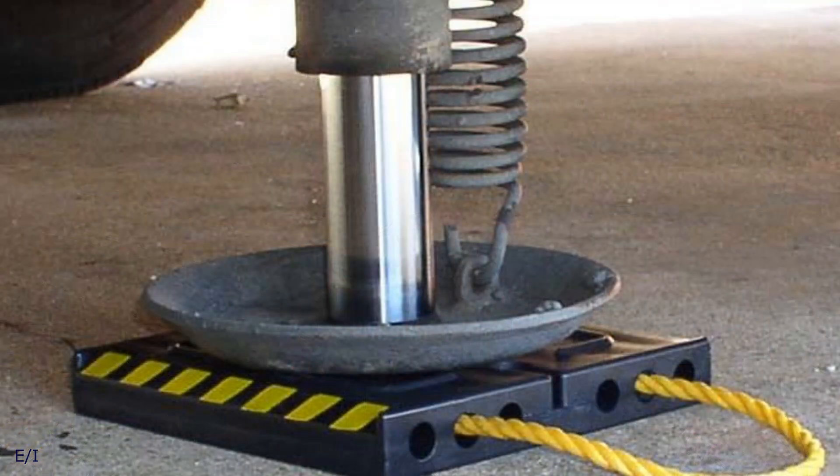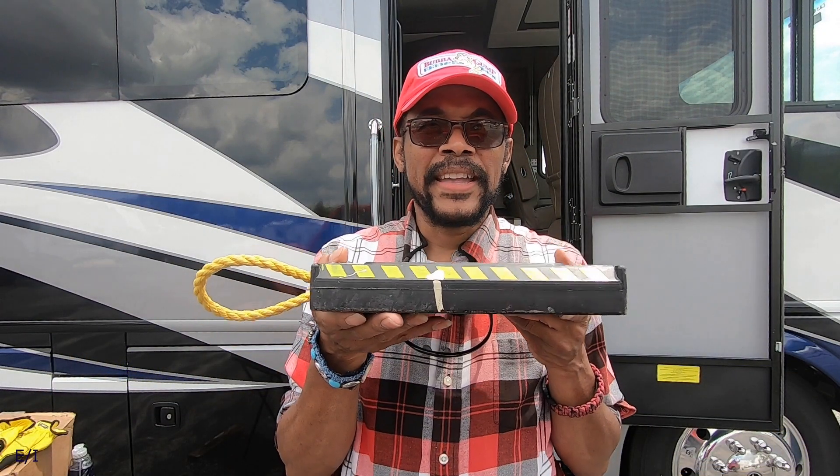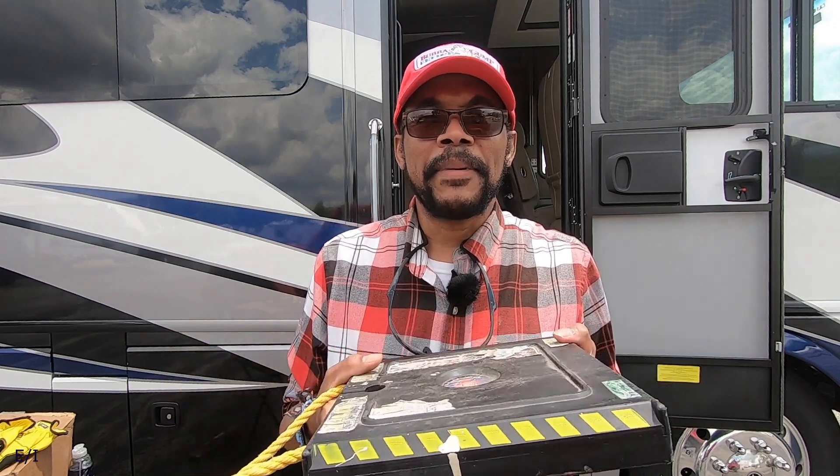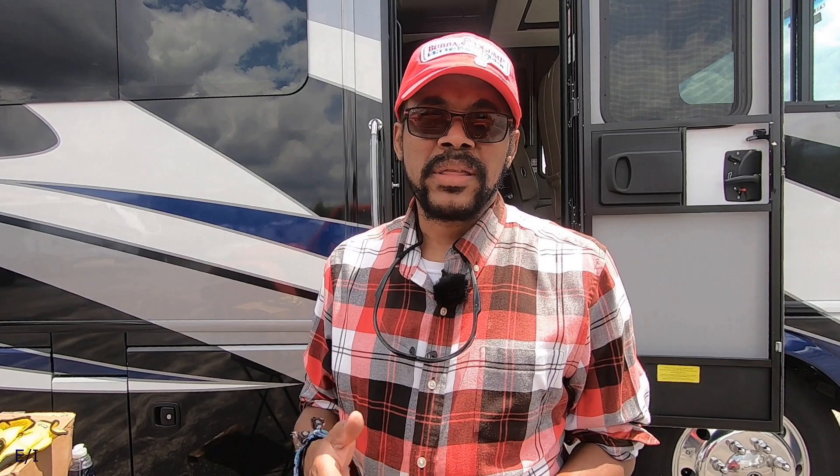So what I would do when I would get to a campground, I would use these here, this base here. Instead of putting this down every time I get to a campground or an area that I want to camp, I've got to put these under the vehicle — it could be muddy, whatever the case may be. So I'm trying to alleviate a few things once I'm on the road.